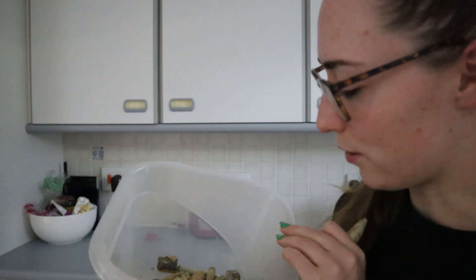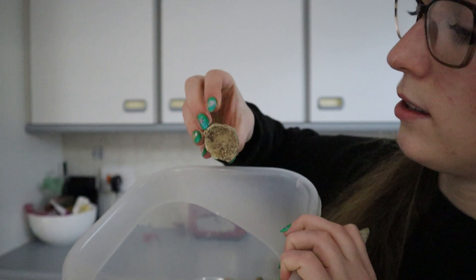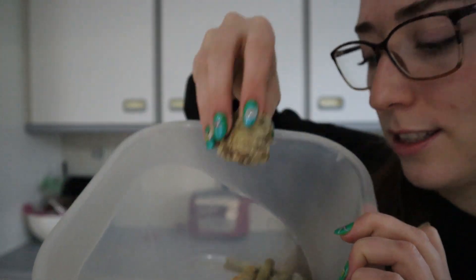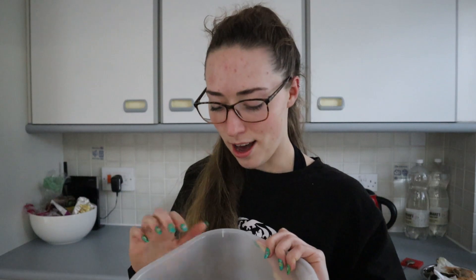And then we just have loads of other bits and bobs. There's a phragmacon in there as well — another part of the belemnite. If you didn't know, belemnites were squid-like creatures, and when you find these bullet-shaped fossils, that's only one-fifth of what the creature would have actually been. It's the only part that really gets preserved because with fossils it's the cartilage, bone, or shell that gets preserved, whereas the soft parts rot away or get eaten — so soft part preservation is a lot rarer to find, but it is possible.